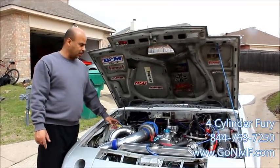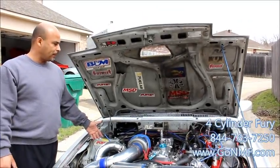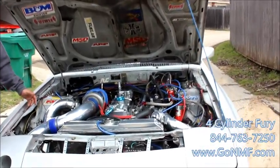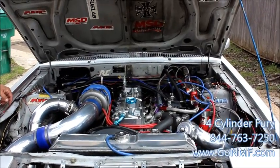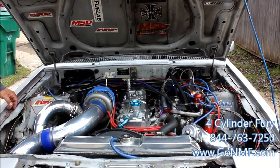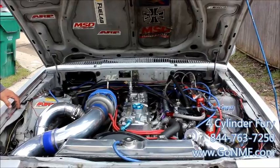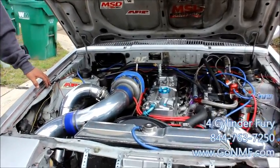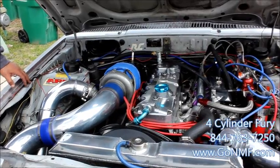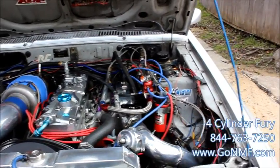This is my four-cylinder. As I've been building it, I was looking for a name, and the name I came up with is Four-Cylinder Fury. It's a four-cylinder, and I called it Fury because it seems like it's always mad at the track. The guys say when it leaves, it's pretty violent coming out of the hole. My best 60-foot so far has been a 1.31, and it is a four-banger rear-wheel drive.